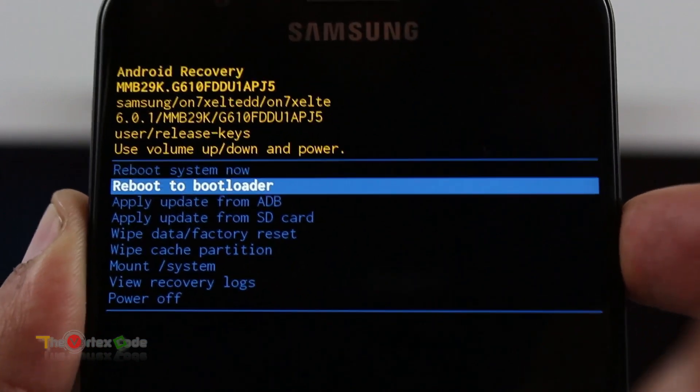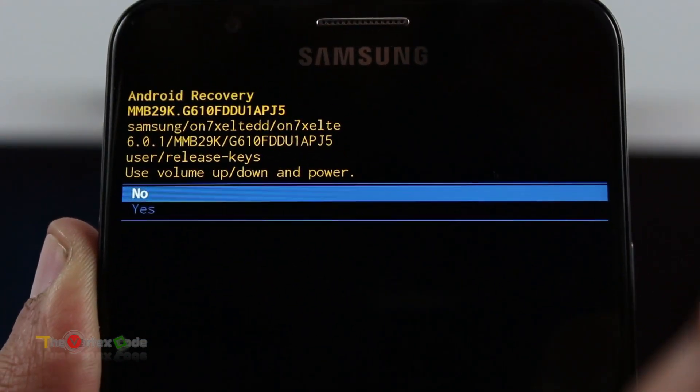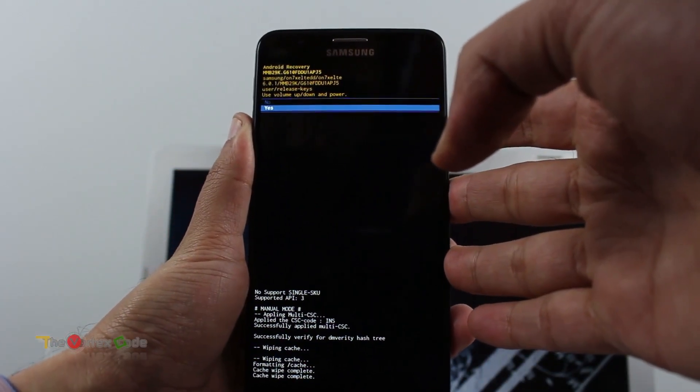Now for the hard reset, you'll need to navigate down to wipe data/factory reset. Select it using the power button. Move to yes and press the power button.